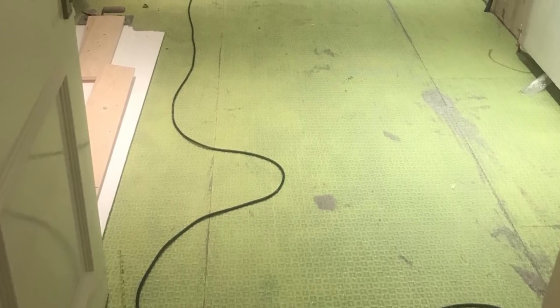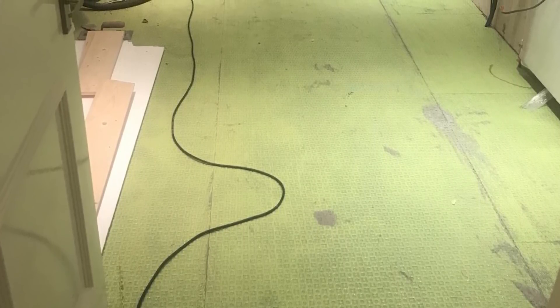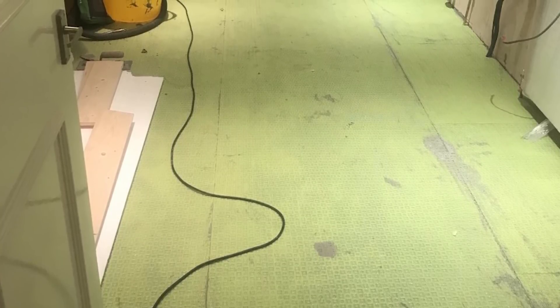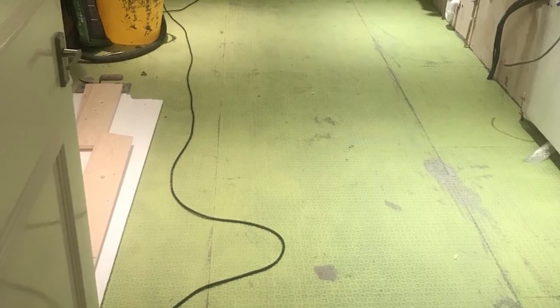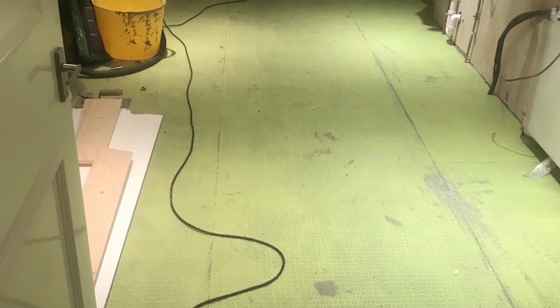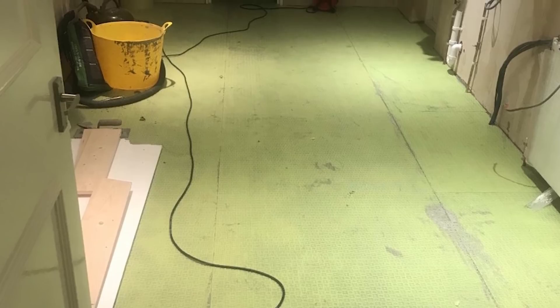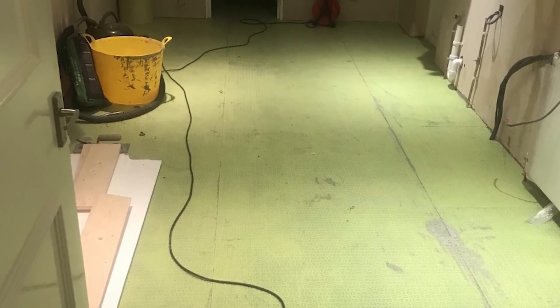And what this does is it separates the tiles out from the substrate. So if there's any sort of tension there, any chance that they're going to crack the tiles, it just gives a kind of slip plane, if you like. It's a good idea. It's normally done on larger floors than this. And with flexible tile adhesives now, they probably could have gone straight down on the plywood, in a room of that size, without any real problem. But never mind.